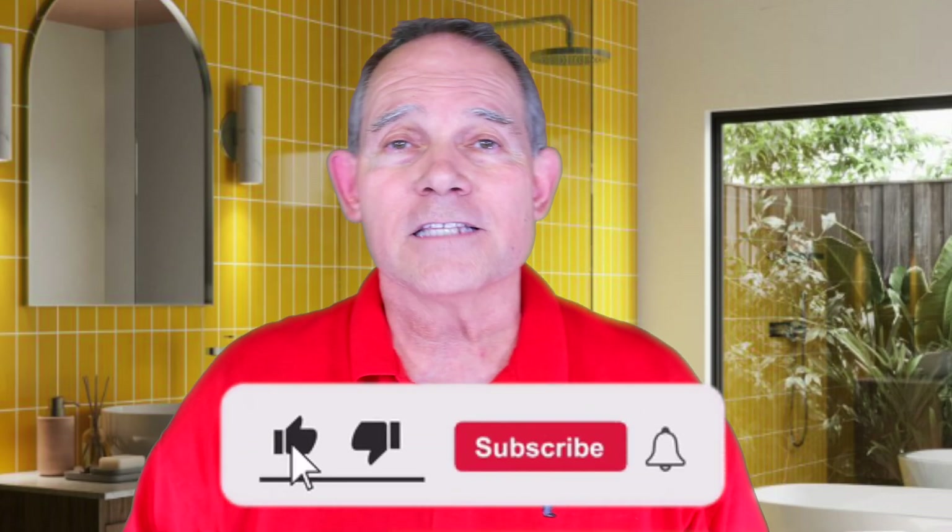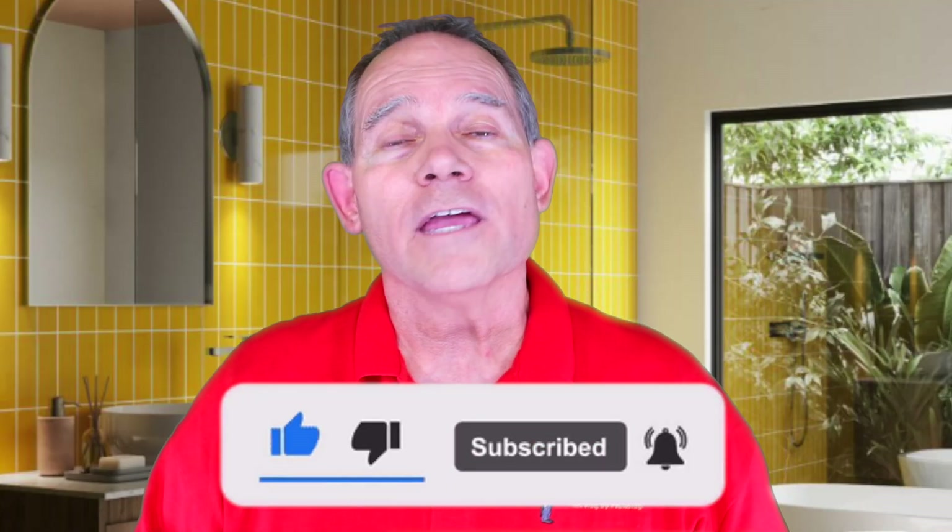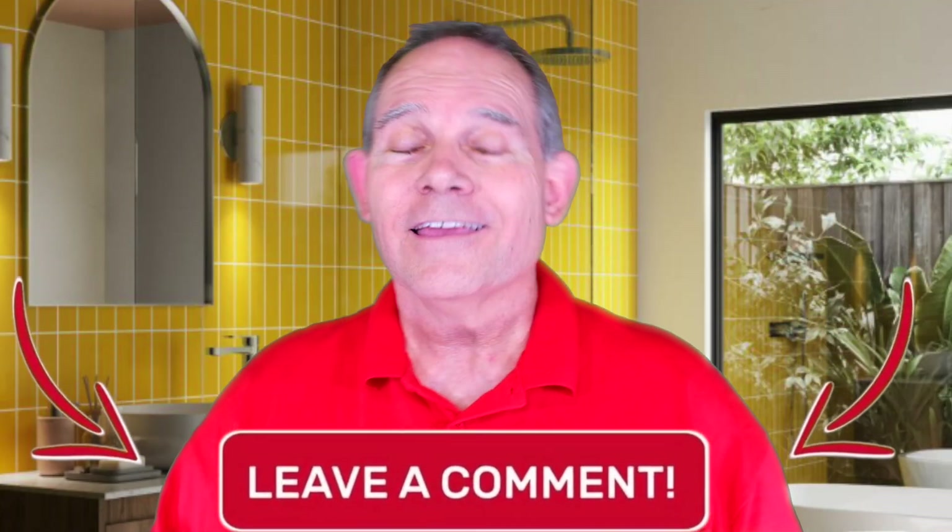Awesome, right? Hopefully now you know how to put fittings together on PEX B — how to cut it, how to crimp it, and how to take the crimp rings off. Hope you like this video. Please give it a thumbs up, hit that subscribe button, and let me know if there's something you'd like to see in the future. Remember — just tell your friends, the butler did it.